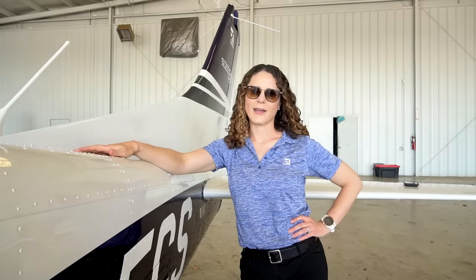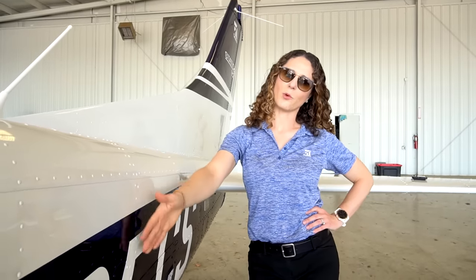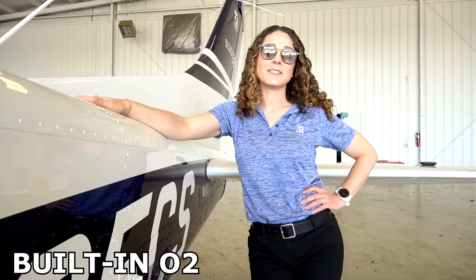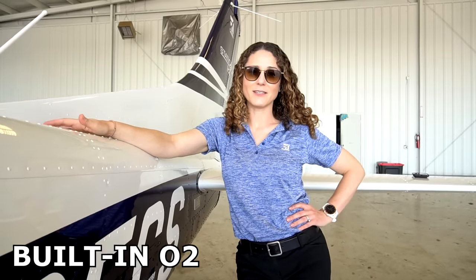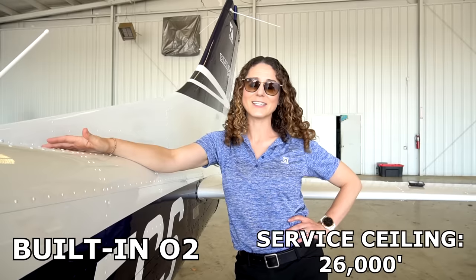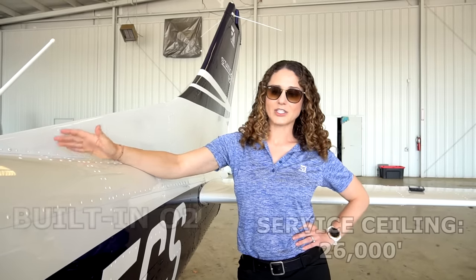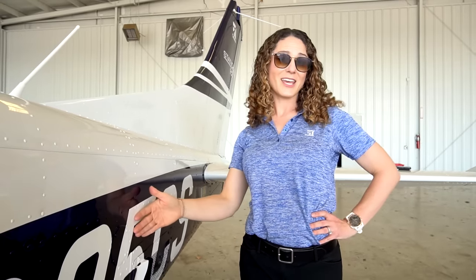Here we are at the tail of the 206 by the oxygen port. The 206 has standard built-in oxygen for six places because the service ceiling on this airplane is 26,000 feet. The really nice thing is that the oxygen port is very convenient for the line guys to fill the bottle for you — you don't even need to give them the keys.